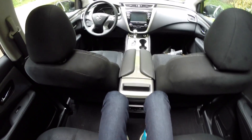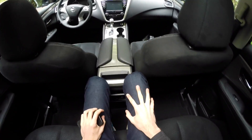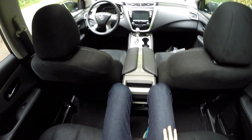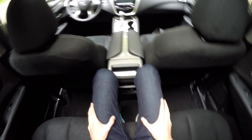Moving over to the center rear seat, headroom and leg room become a bit limited. That said, it does kind of work — smaller occupants could definitely fit here without any problems for a decent trip. It's not quite as comfortable as the outboard seats but it does work.